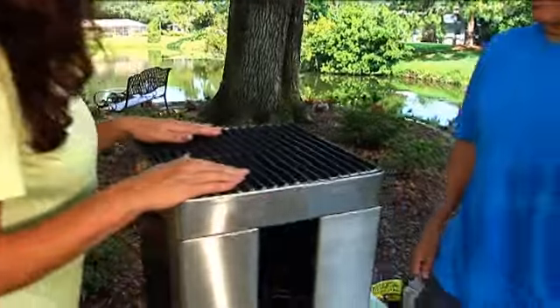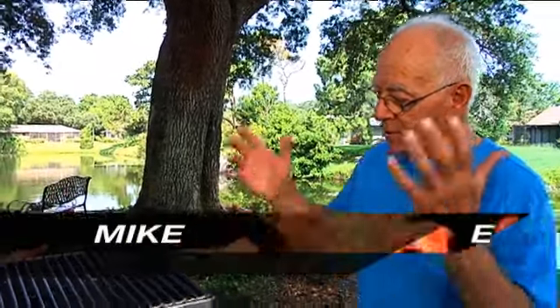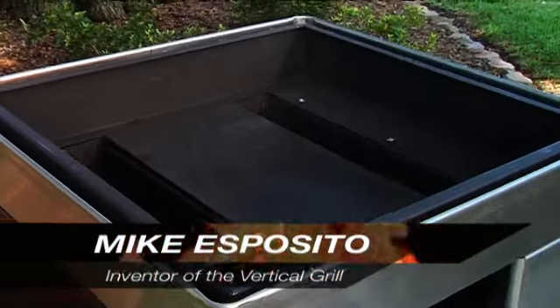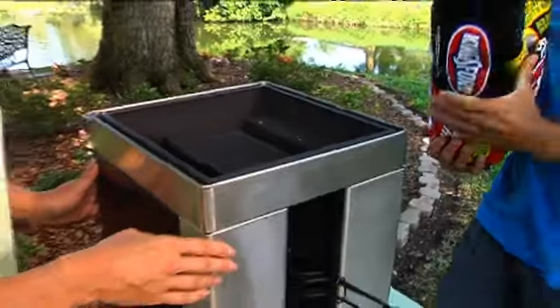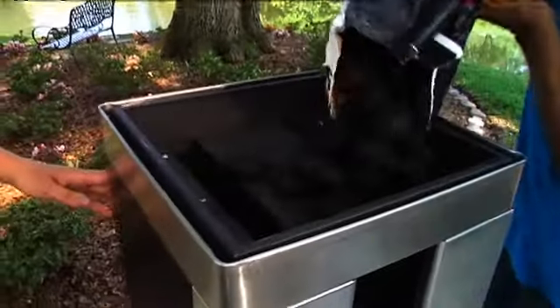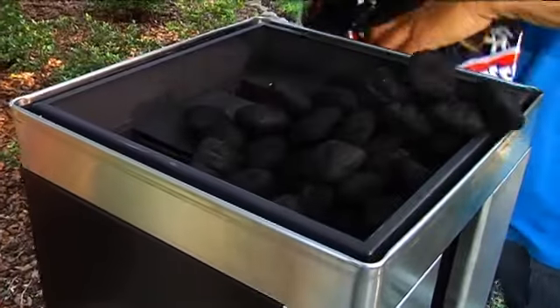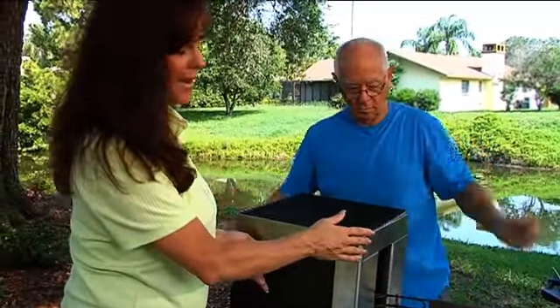Mike, good to see you again. Tell folks what is so special about this grill — what makes it work? Well, what makes it really work is you're going to take this, fill it up with charcoal from the top right here. This whole area gets full with charcoal, and the charcoal goes down in between these two veins here, cooking the food on both sides at the same time. Much easier, much lower maintenance.